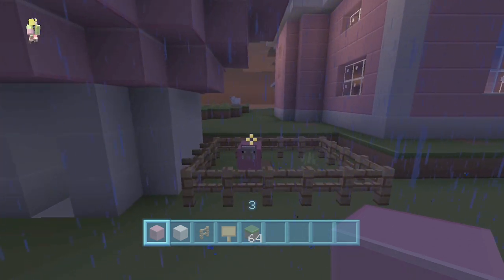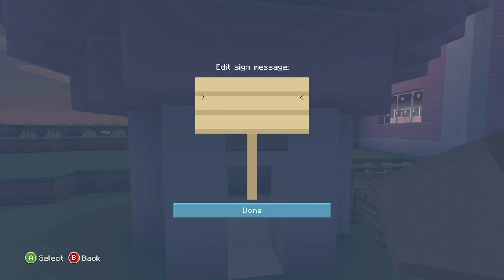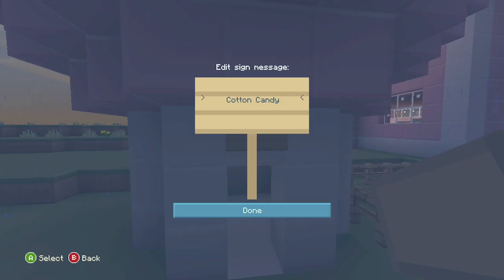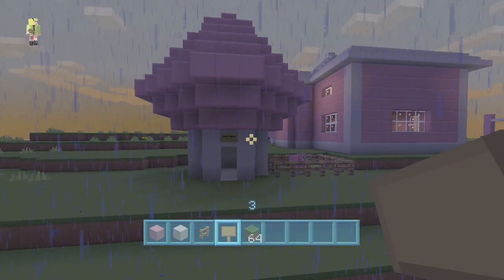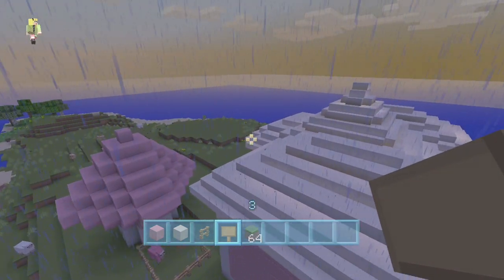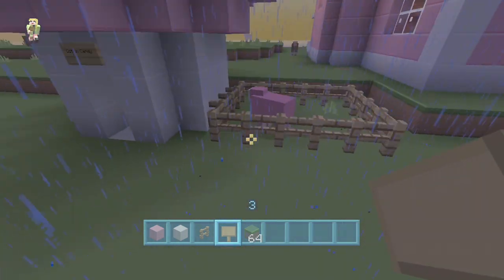Now that we have the little house done I'm going to add the name on there. Cotton... Cotton Candy. Oh, Cotton Candy's house is done! It's so cute — it's almost as tall as my house. It's actually taller than some parts of my house. Wow, that's a big house for Cotton Candy. You're a lucky sheep!